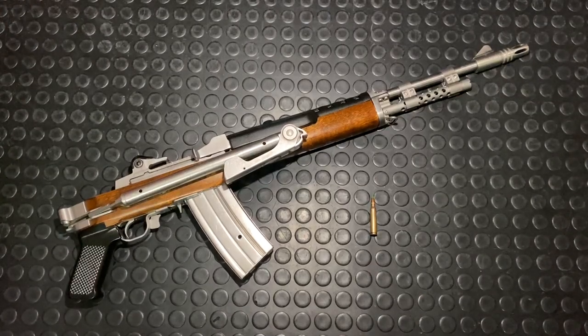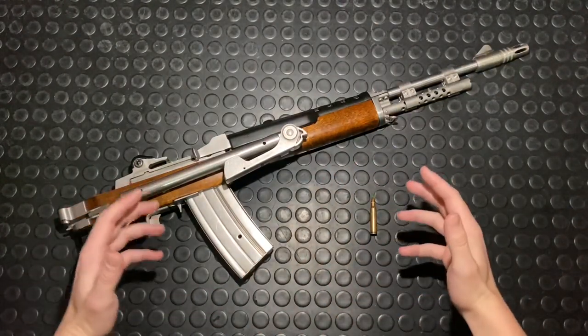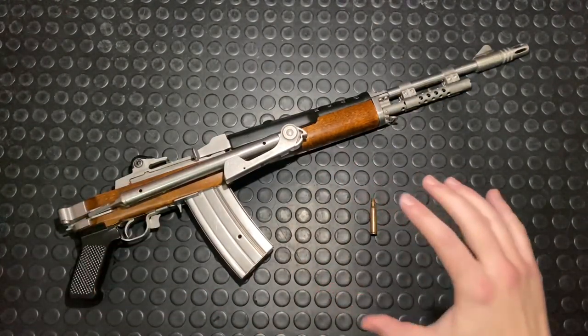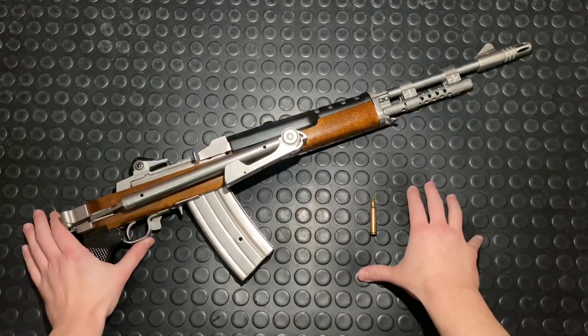Hey guys! Armageddon here. Back from SHOT Show 2020, which was amazing. However, I did not escape unscathed — that bloody plague followed me home.